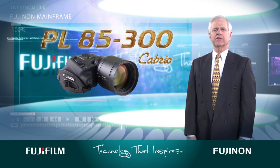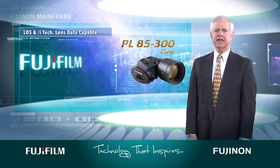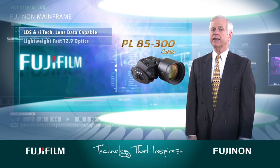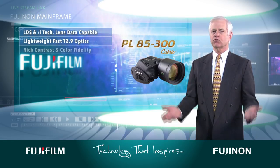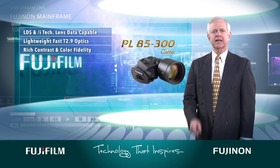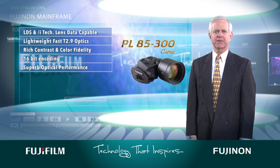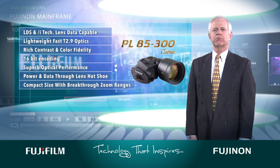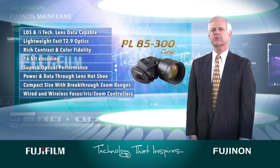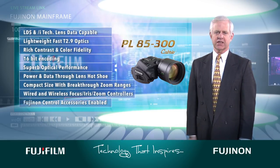Other main features of the Fujinon PL 85-300 include LDS and iTech lens data capable, it is lightweight with very fast T 2.9 optics, rich in contrast and color fidelity, 16-bit encoding, superb optical performance, power and data through the lens Hachu, compact size with breakthrough zoom ranges, and it works with industry standard wired and wireless focus, iris, zoom controllers, and Fujinon control accessories.